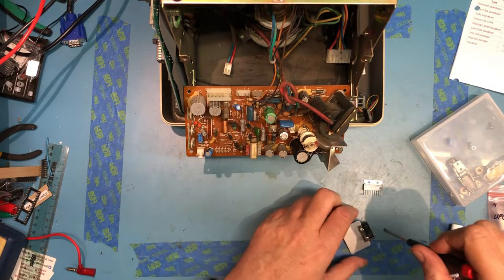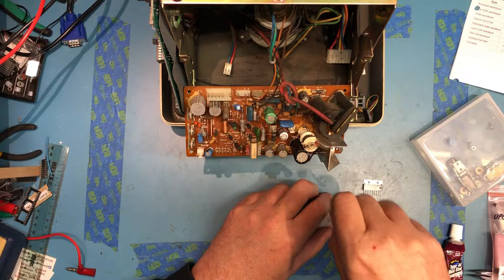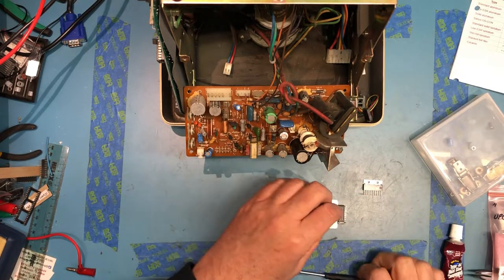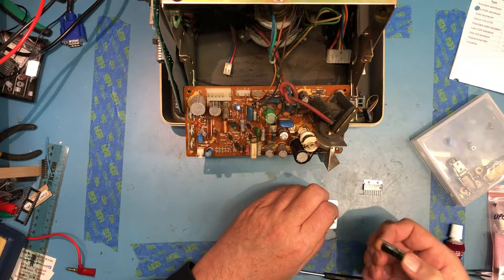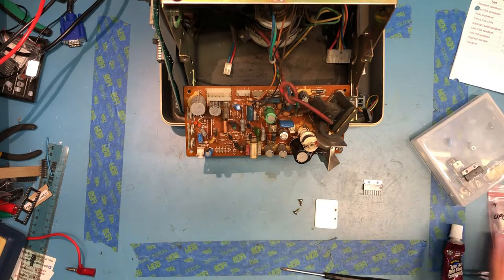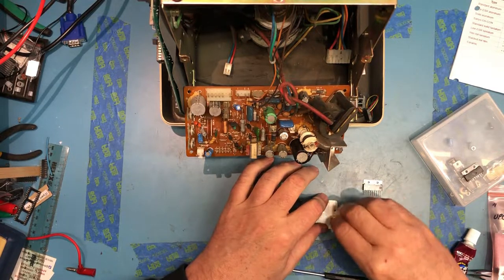I need to keep the orientation correct here. There's a very small amount of heat sink compound on the back of the device we're removing, and we'll clean off what I can from here.